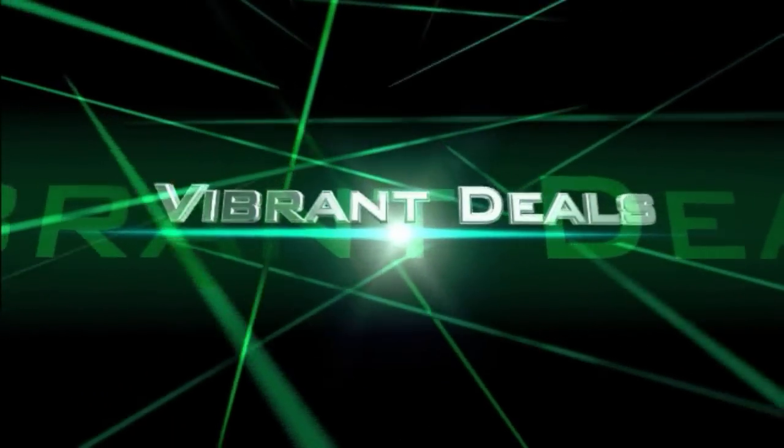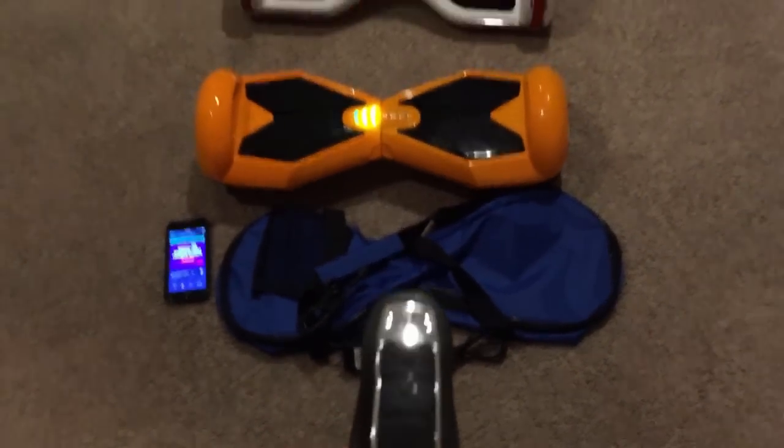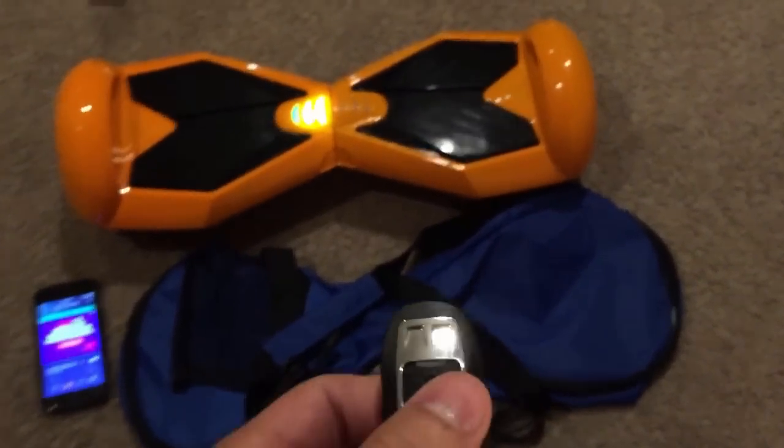Hi, thank you for tuning in to Vibrant Deals. What's up YouTube — today's quick review is gonna be on this new self-balancing hoverboard that I just bought. If you wanna check these out, I have the link in the description below.